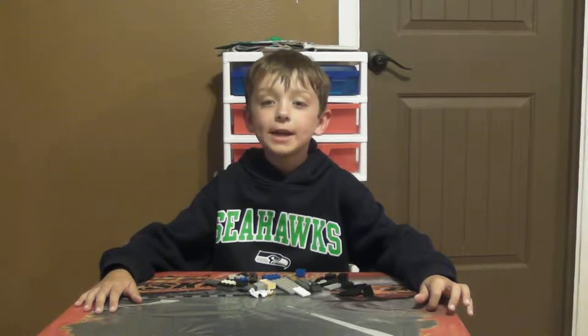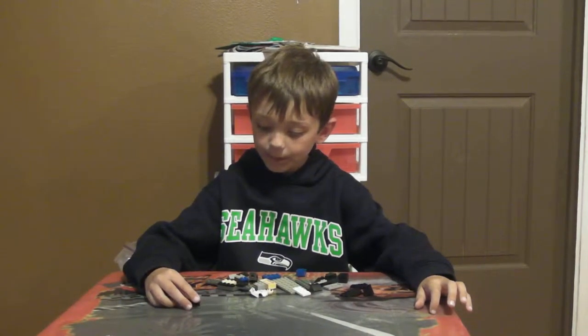Hi, I am making a video on how to make a hovercraft. These are all the pieces.